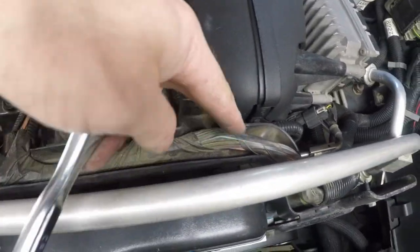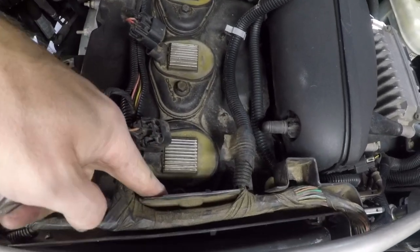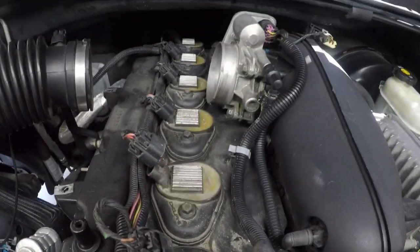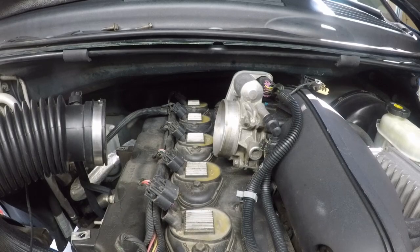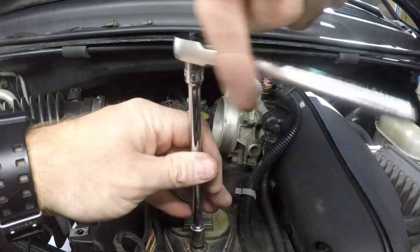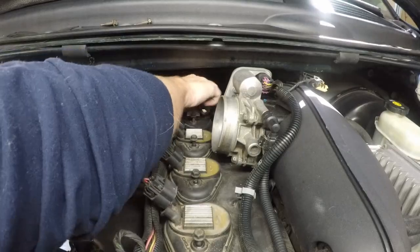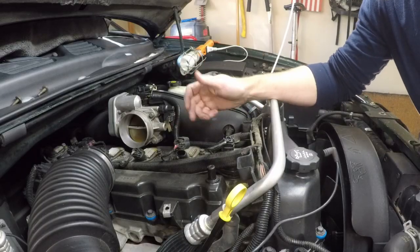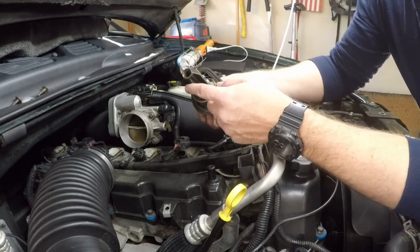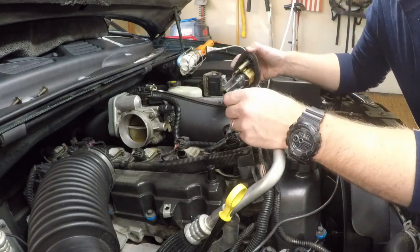Now that the plastic tray is removed and the clips are free, I've got enough room to pull it up out of the way and access the bolt on spark plug number one. With everything clear, go ahead and start removing all six bolts from the ignition coils. Once all six bolts are out, pop the coils off and check the bottom of each for any signs of oil, which could indicate failing valve cover seals.